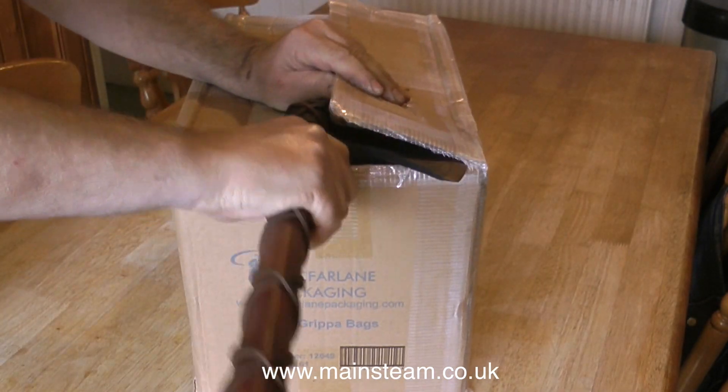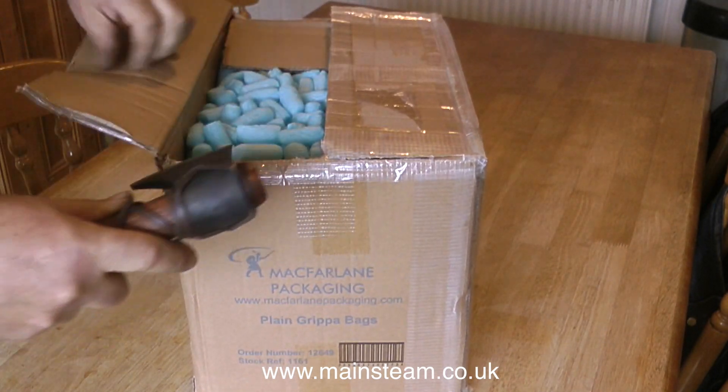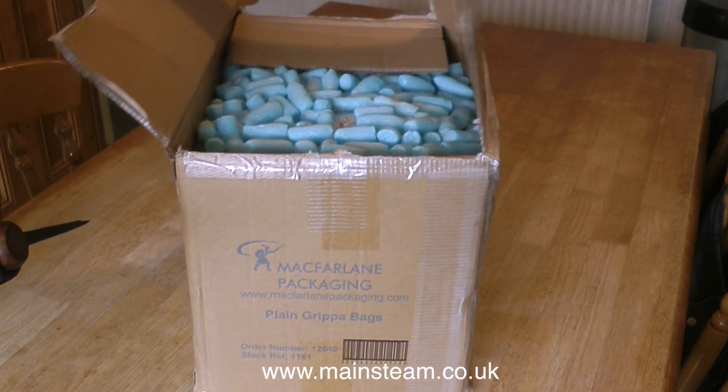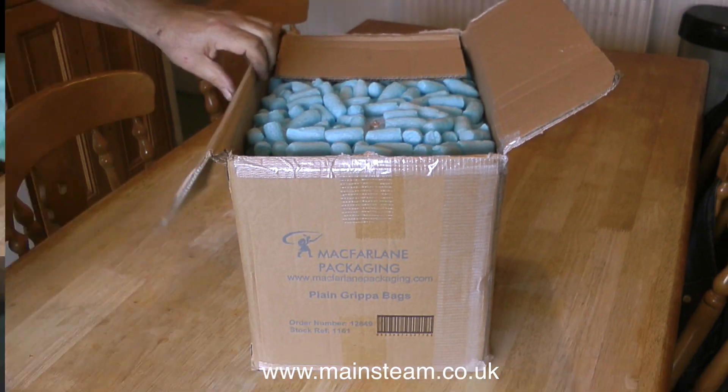A quick health and safety warning: I cannot recommend using a Viking axe to open packages, because if it slips you could sever your hand, and then you would not be able to remove the item from within the packaging.